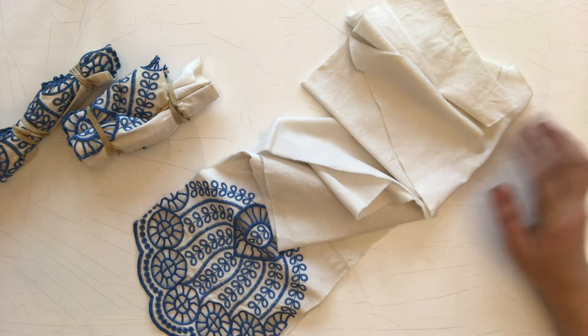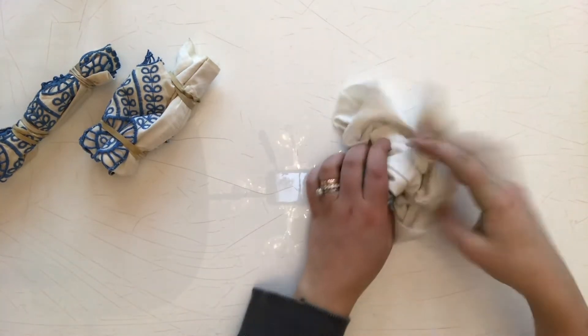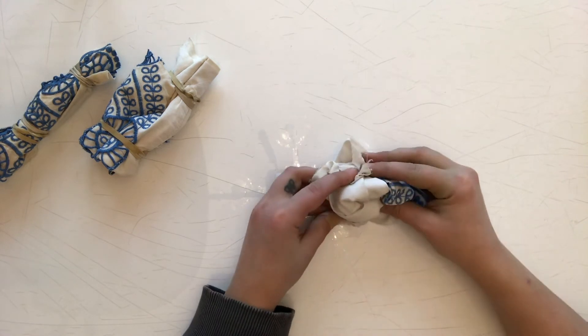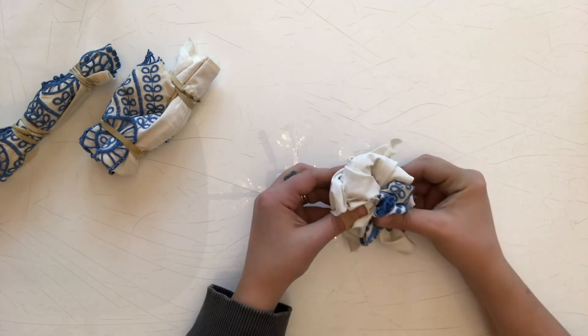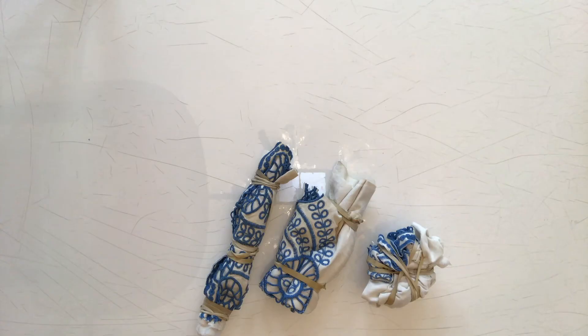Our third technique — this is a really fun one. I'm just gonna take this piece of fabric and crumple it up into a ball. Squish it, squish it, squish it, kind of hold it there. Then I'm gonna take a lot of rubber bands and wrap them all around so they just hold this big bunched up fabric in place. So now we have our three pieces of fabric with three different dyeing techniques. Let's get our dye going and get these pieces all colored up.